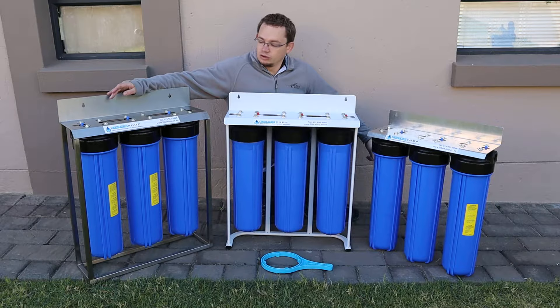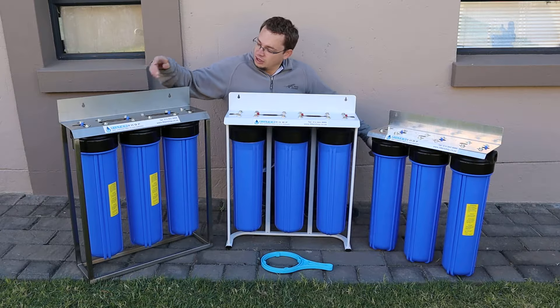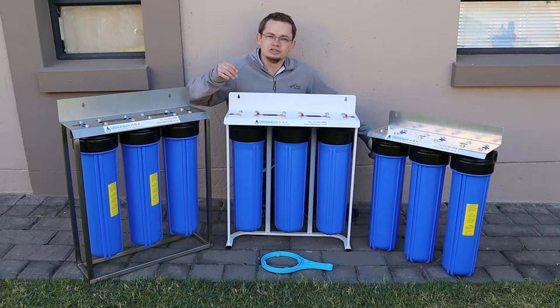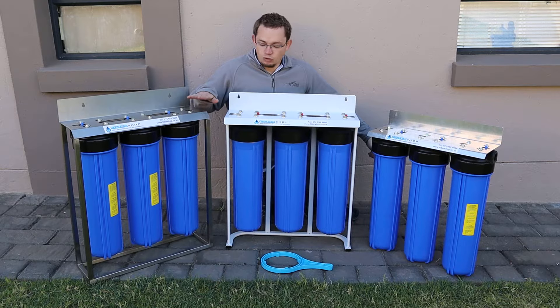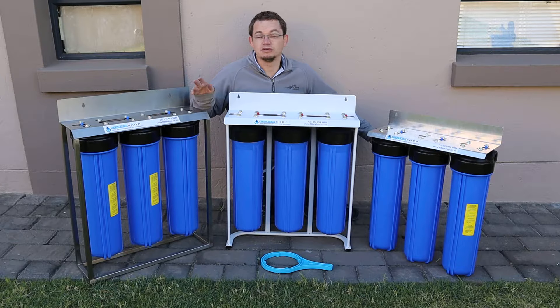On our gold unit, it's a custom-made stainless steel one. Especially if you're in an area like the coast where things rust easily, the stainless steel is definitely recommended. We also fit nicer housings on it — a double o-ring housing that actually has a taper seal on it. They all seal well, but these ones give you extra redundancy and they're the best quality housings we could find on the market.